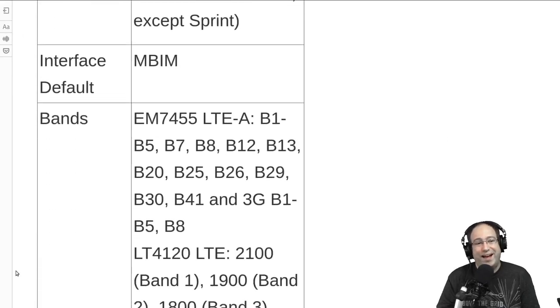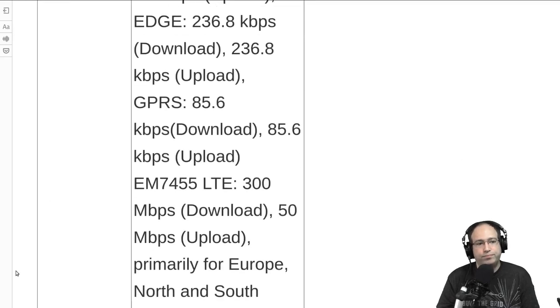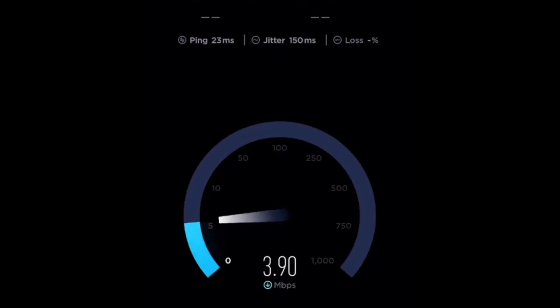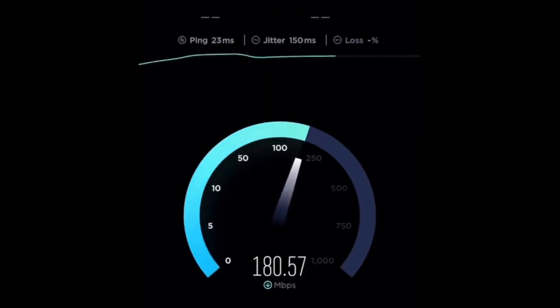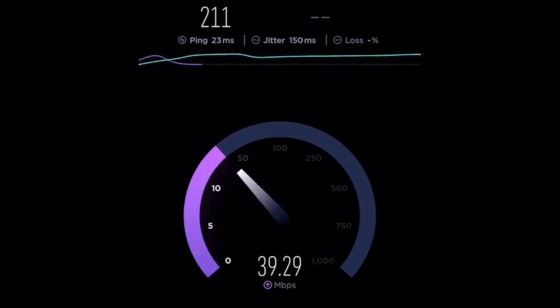It also works reliably — every time you plug it in, you don't have to worry about losing support. We're going to take a look at a quick speed test. This is a pre-recorded video, but it shows what you can potentially get under the most optimal circumstances. Around 235 Mbps down and up to 50 Mbps upload is probably the max with the EM7455; you likely won't get anywhere near that with the LT4120.